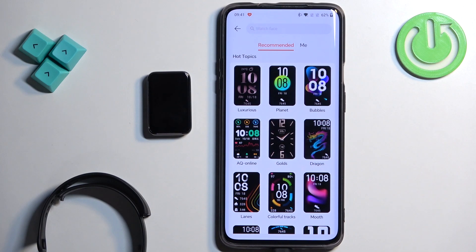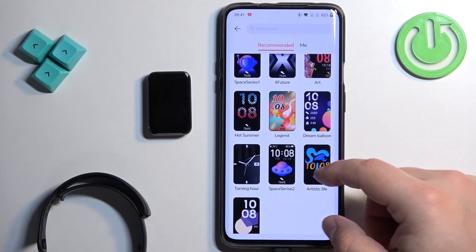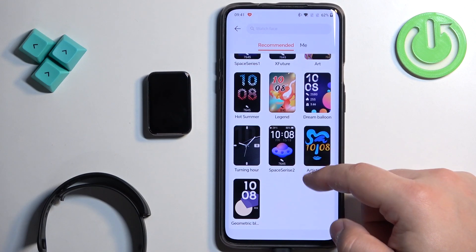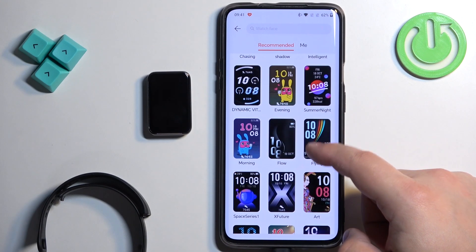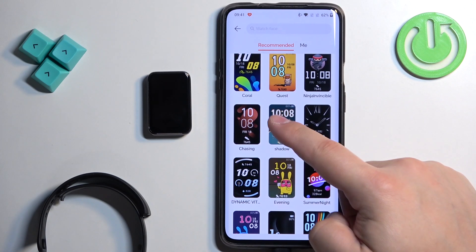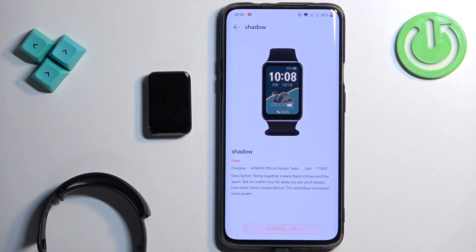Here we have the market page. You can scroll through the list of watch faces available to download. Find the watch face you would like to use on your smart band, and once you find it, tap on it — for example, this one. Then tap on download to download the watch face, and once it's done installing, it will be applied on your device.